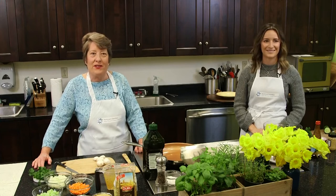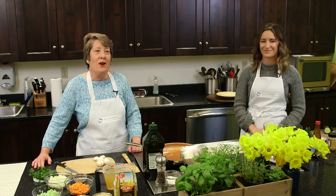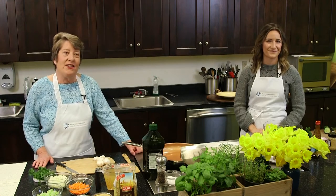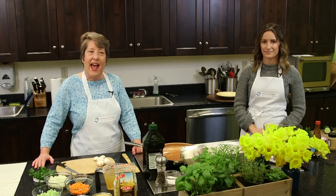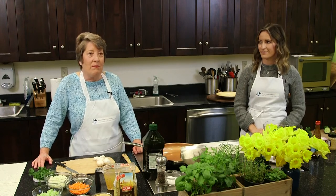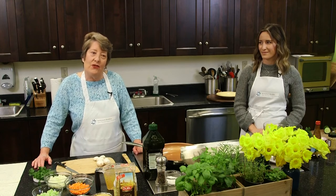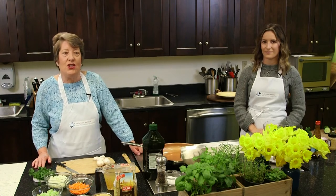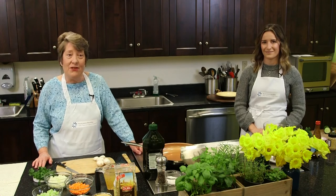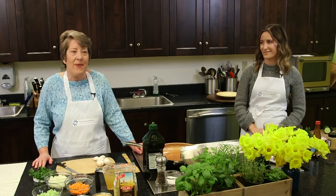Welcome to our cooking series, Recipes for the Cure. I'm Pam and this is my sous chef Allie. We're both oncology dietitians at the John Thurr Cancer Center at Hackensack University Medical Center and we're joining you from our beautiful cooking studio. Since we can't do our regular cooking studio programs in person, we're so excited to join you virtually and continue the tradition of sharing delicious and nourishing recipes.